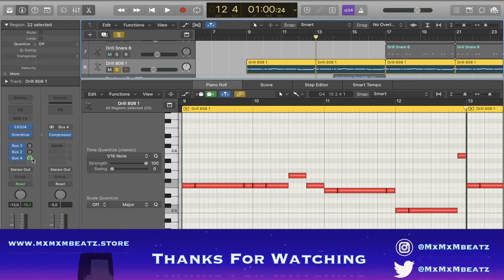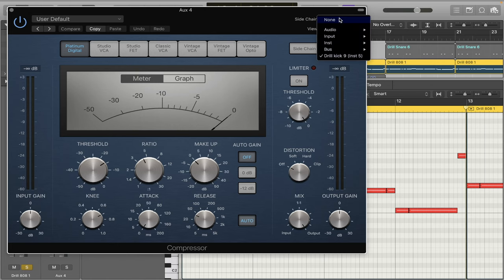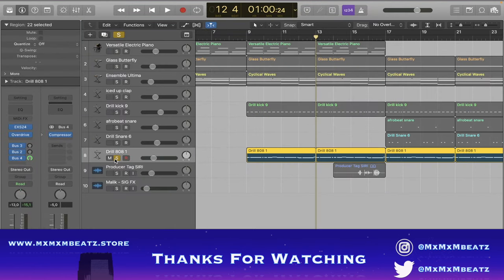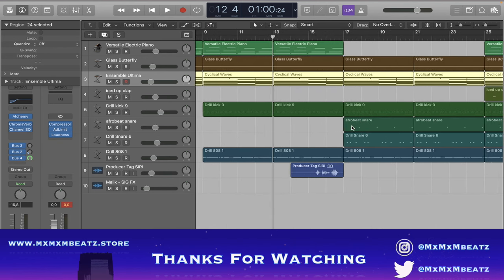I put the bus all the way up for the sidechain — it's a little bit strong but these are the settings. I connected it all to the drill kick, so every time the kick plays there's a sidechain on all the instruments. I put it on the piano, the glass butterfly, and the cyclical waves. Do not put your sidechain on the drums — that's criminal.